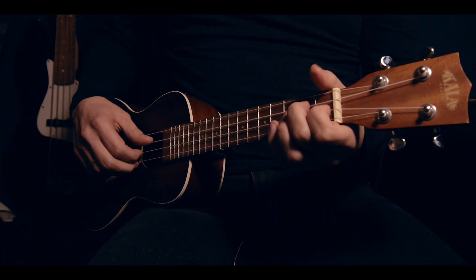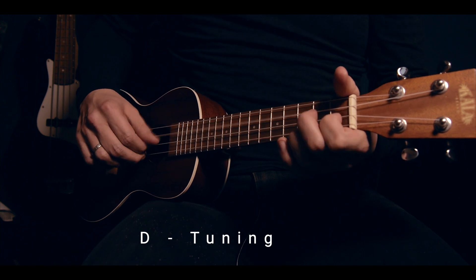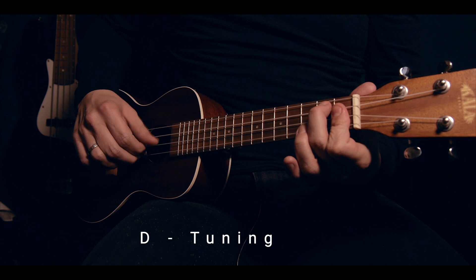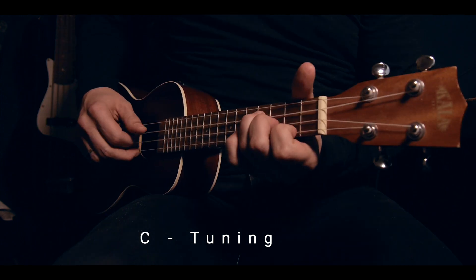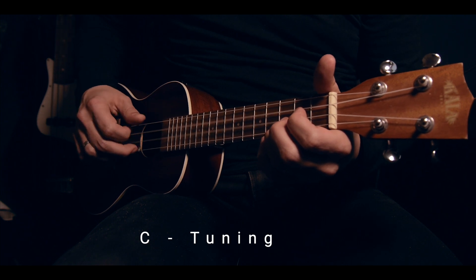Let's talk about the standard tuning of a ukulele. In the very beginning, a ukulele was tuned into what was called D tuning — that is A, D, F sharp, and B. Some people say that playing in this tuning will give you a sweeter tone. I will play two clips: the first one is in D tuning and the second one is in C tuning. A downside of the D tuning is that there is a lot of string tension, so for beginners it's harder to play.